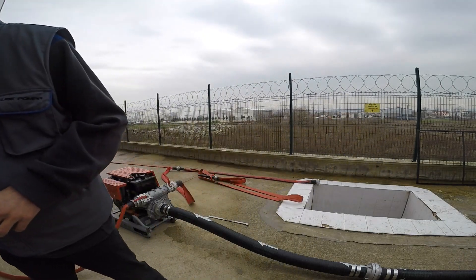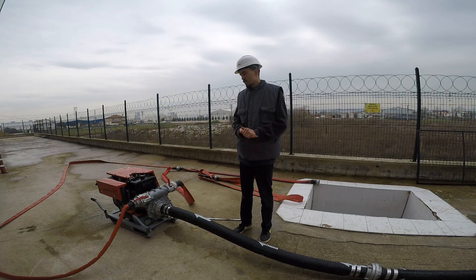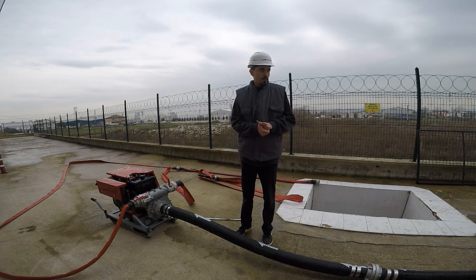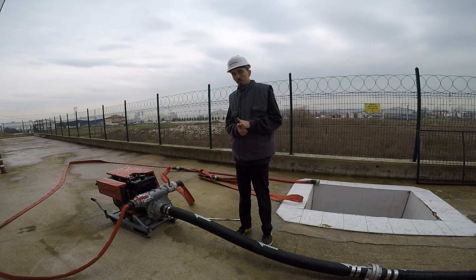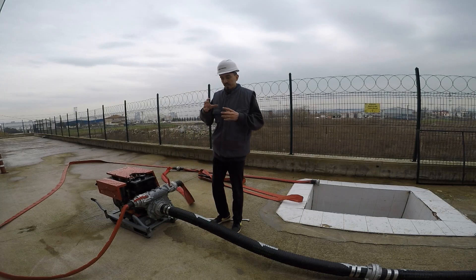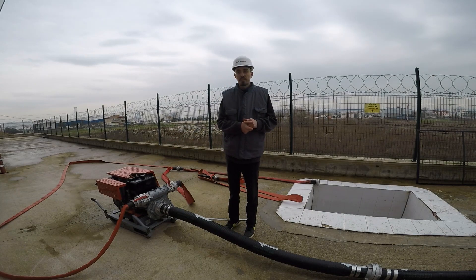Our working principle is like that. What about this system helping us? What is our advantage with this system? Normally, other kinds of pumps can suck water about 6 or 7 meters because of the atmospheric pressure. But with this propeller's help, we can suck water directly 10 meters. Also, our pump can work dry because it hasn't got any mechanical sealing equipment inside — it has just the rubber sealing which I showed you in the last video. Because of that, it can work dry and it can work continuously.